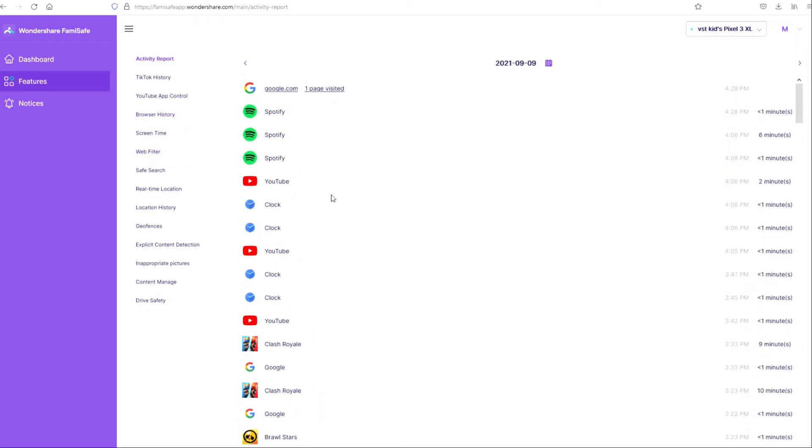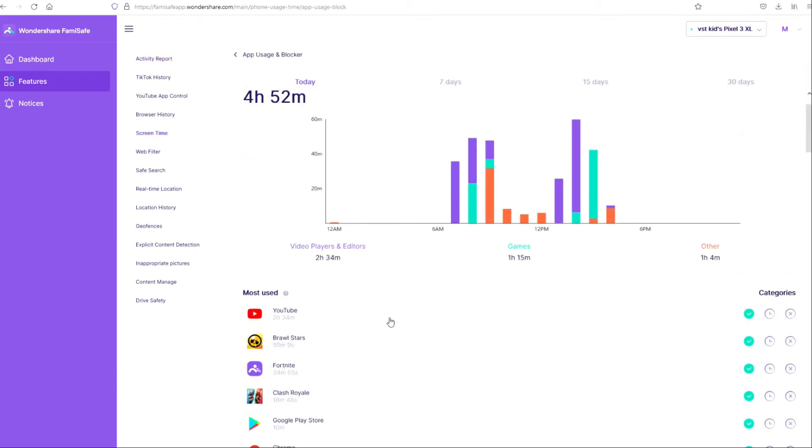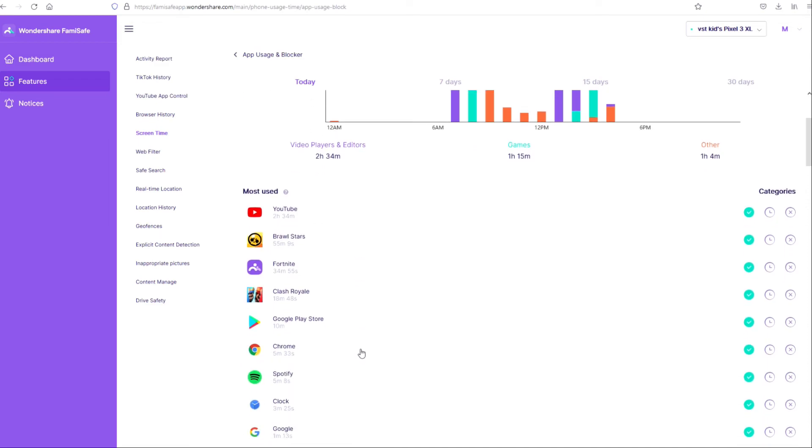Honestly, my opinion is that if you're into parental control, FamiSafe is probably one of the best apps out there. If you want to test it, go ahead and download it — there is a free trial, and if you like it you can decide to use it longer. I really hope my review makes sense and you liked it. Visit the FamiSafe web page — the link is in the description below — and don't forget to like this video and subscribe to my channel.